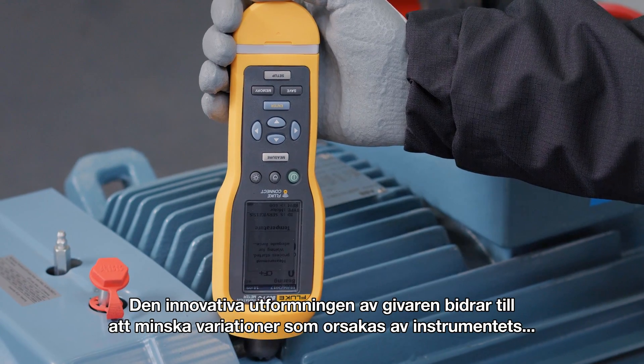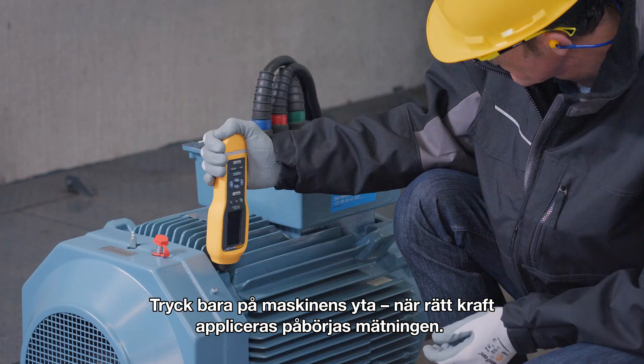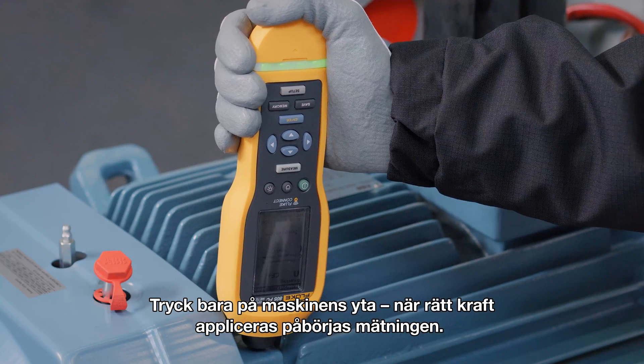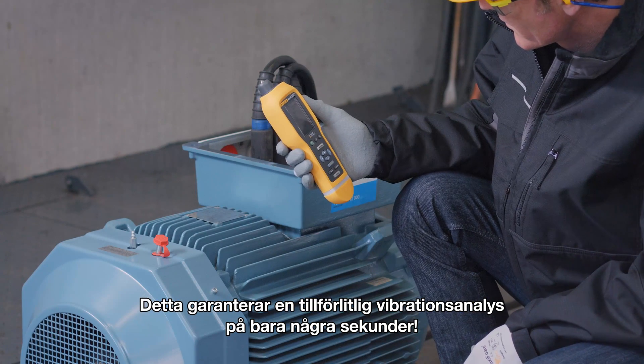The innovative sensor design minimizes result variations caused by device angle or contact pressure. Simply push the device on the machine surface and when the correct force is applied the measurement will start. This ensures reliable vibration screening in just a few seconds.